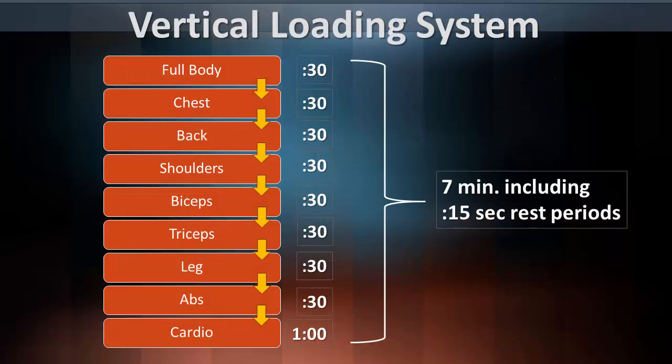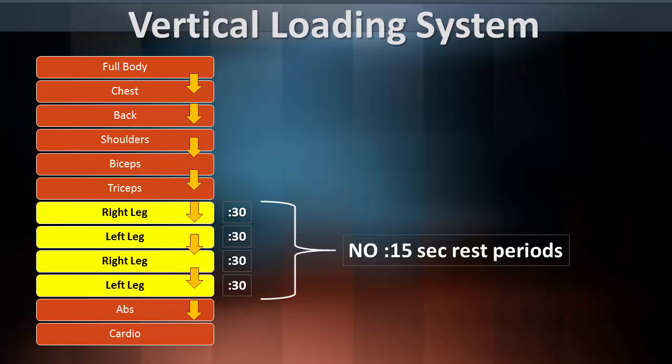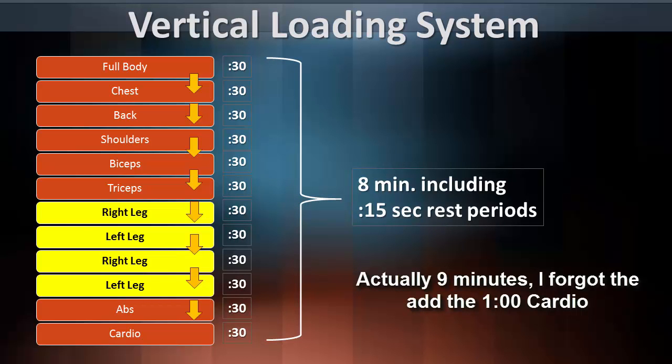Just like in the first routine, we're going to be following a vertical loading system which will hit just about every body part. However, this second routine is going to run you approximately a minute longer simply because we have some isolation exercises for the legs. You're going to complete 30 seconds of each exercise for each leg, and since we're going to be alternating between the right and the left, there will be no 15 second rest in between the exercises for the legs. So the first set should run you approximately 8 minutes long. The great thing is that now you have even more exercises to choose from to build muscle and burn fat.